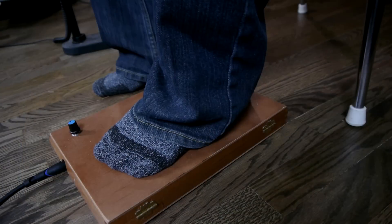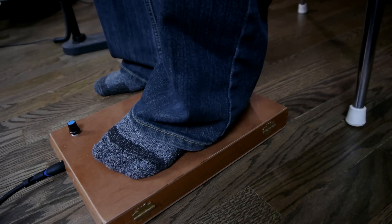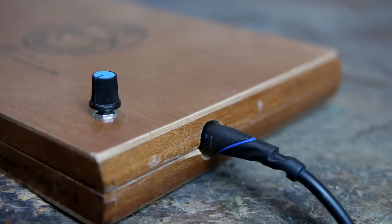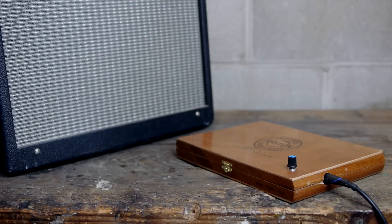Hello everyone! In this video I'll be building a cigar box stomp box. I like to use one of these to provide a backing rhythm when I'm playing other instruments. A stomp box is an easy project to make and it can create a fairly wide variety of sounds depending on how it's used.